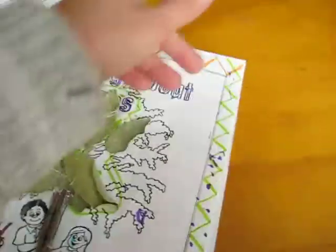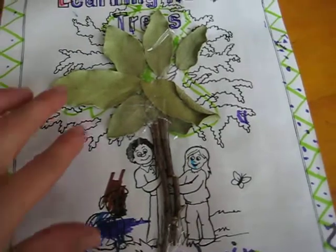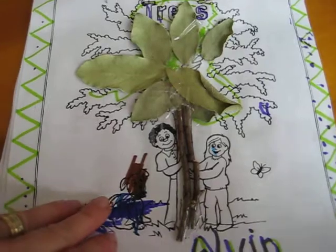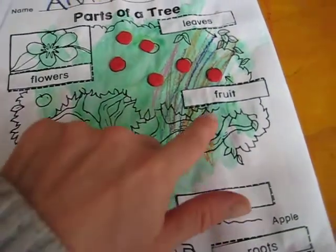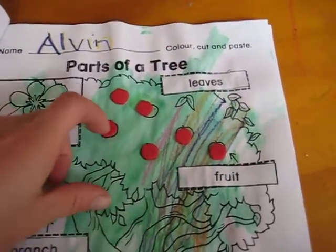The last workbook we did was about learning about trees. On one page, they got to glue some twigs and leaves on top. On another, they got to paint it. They also had to cut out words and glue them in the right places, and there were little foam pieces for apples.